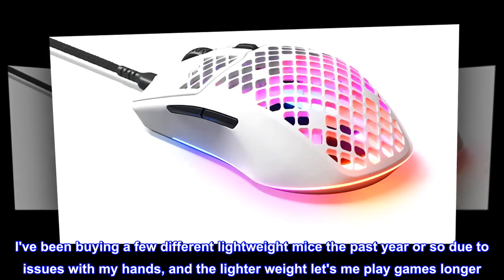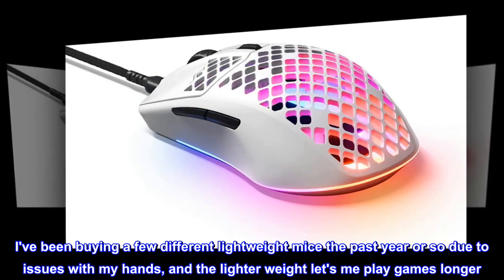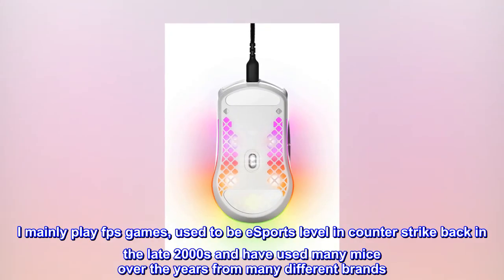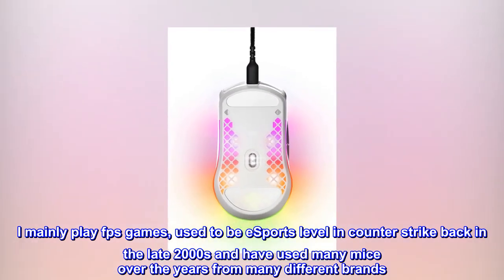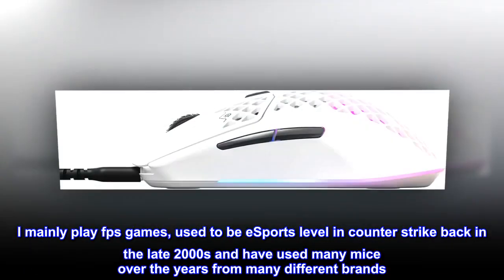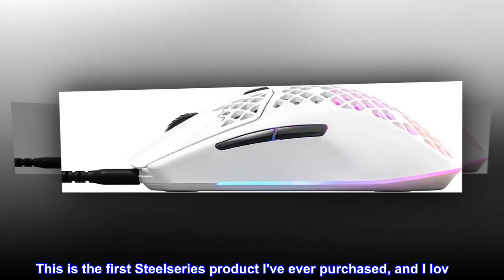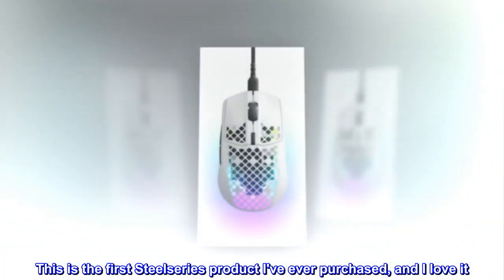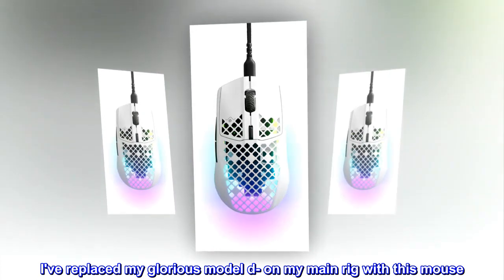I've been buying a few different lightweight mice the past year or so due to issues with my hands, and the lighter weight lets me play games longer. I mainly play FPS games, used to be eSports level in Counter-Strike back in the late 2000s and have used many mice over the years from many different brands. This is the first SteelSeries product I've ever purchased and I love it. I've replaced my Glorious Model D on my main rig with this mouse.